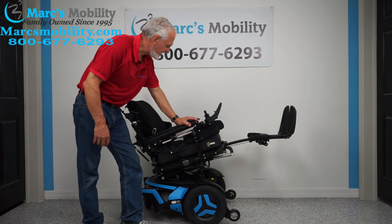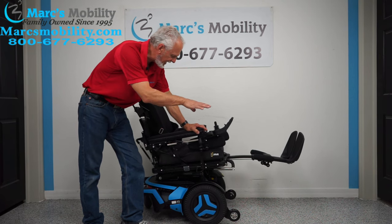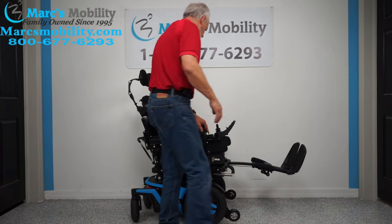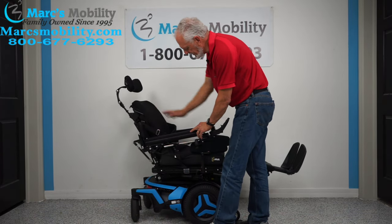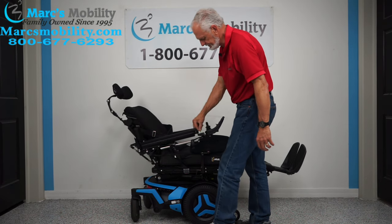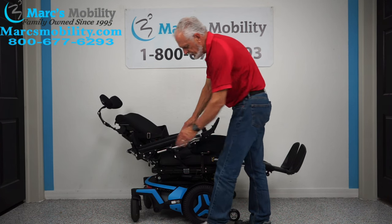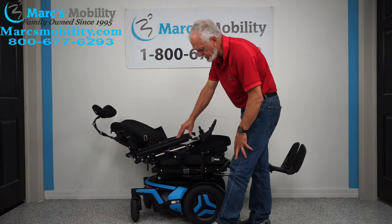I'm going to bring the tilt all the way back down. So far we've covered the electric legs, the electric tilt, and the 12-inch seat lift. Another thing you have on this chair is called the electric recline. You see the back going back by itself? Nothing's moving but the back — that's called the electric recline. Also on this chair, notice you have elbow pads — that's custom and usually not on these chairs.